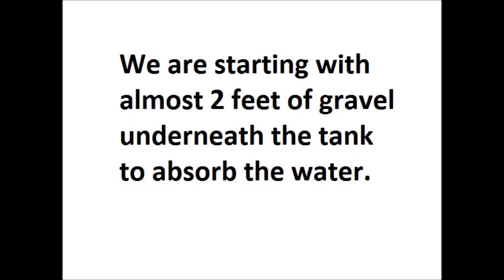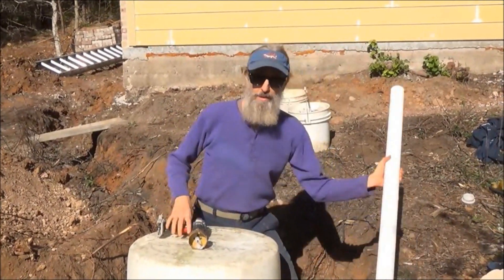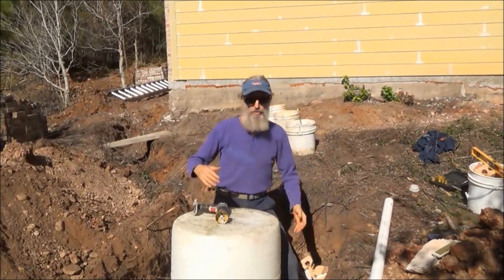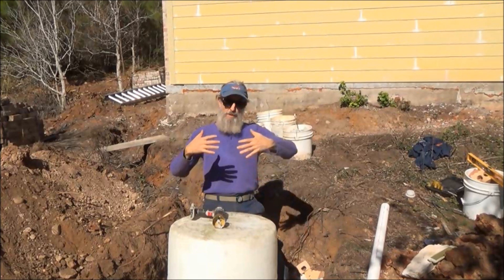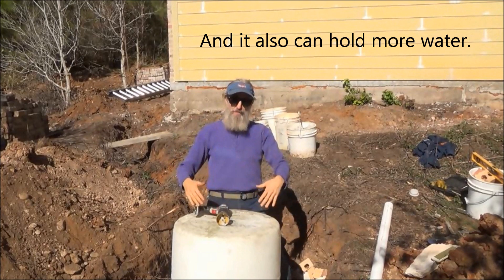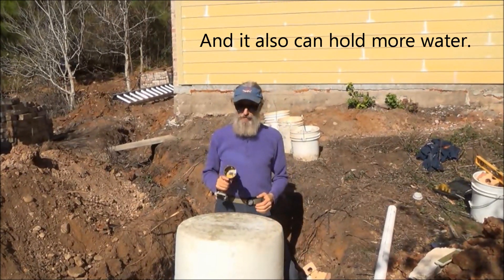We are starting with almost two feet of gravel underneath the tank to absorb the water. To prepare this barrel for burying, I'm going to drill a hole on either side to fit the pipe in and the pipe out, and then I'm going to drill a bunch of holes on the bottom for drainage. I like to use the whole barrel rather than the barrel cut in half because it's stronger — there's more stability if there's weight on top. Half a barrel could be a little bit weaker than a full barrel.